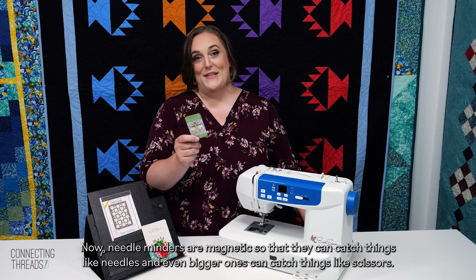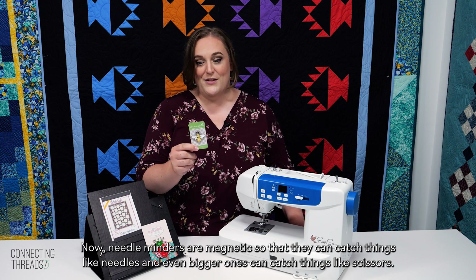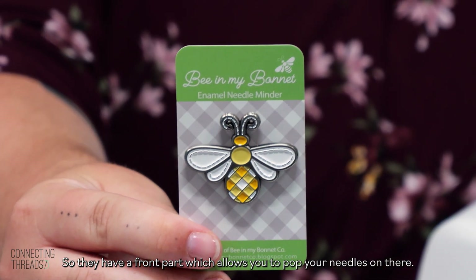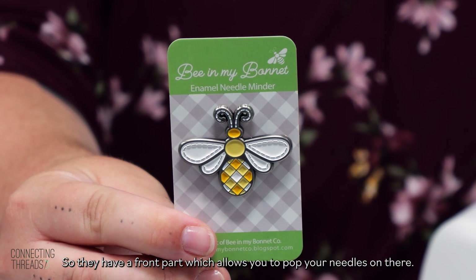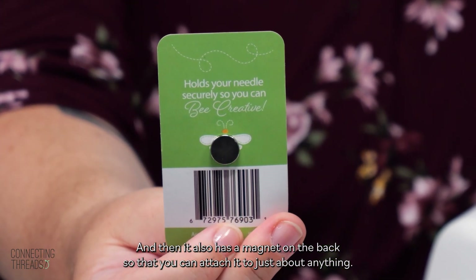Needle minders are magnetic so that they can catch things like needles, and even bigger ones can catch things like scissors. They have a front part which allows you to pop your needles on there, and it also has a magnet on the back so that you can attach it to just about anything.